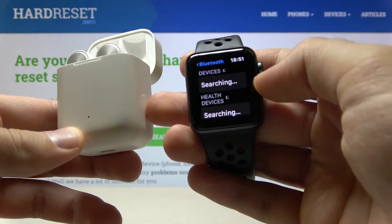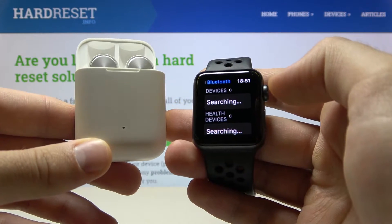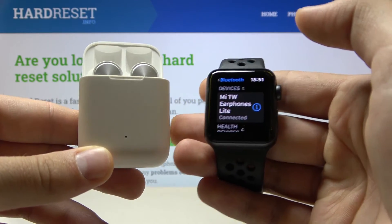Now we have to open the charging case and then click and hold this button at the right edge of the case. The earphones appear in the list, so tap on them while still holding the button.